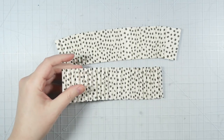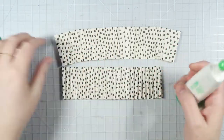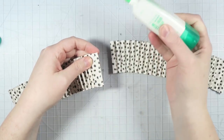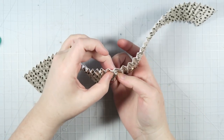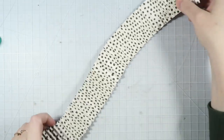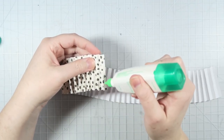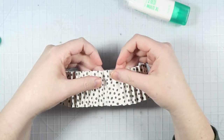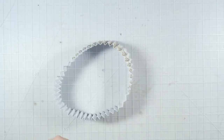Now that I have both pieces folded up and ready to go, I'm going to grab some Tombow Mono Multi XL liquid glue to adhere the strips together. You don't need a lot of this — it's a really strong adhesive and it dries fairly quickly. You just put two of the little peaks together and glue them, press down. Then I'm going to do the other side too: put the glue on top of one of the folds and adhere the opposite end on top of that, make sure they're lined up, press down, and set that aside to dry completely.